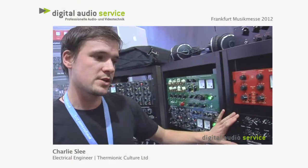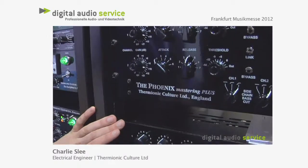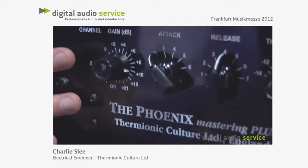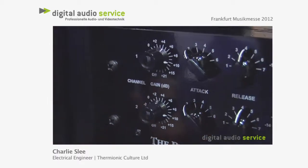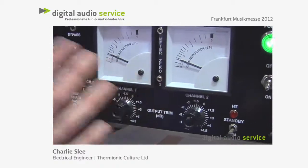And finally the Phoenix Mastering Plus, which is our mastering edition of the standard Phoenix. It employs the exact same gain structure as the Phoenix, so ideal for single channel tracking or stereo.